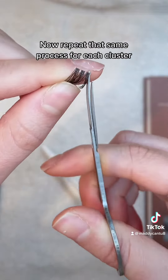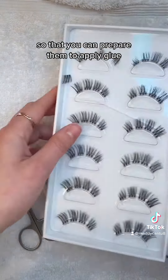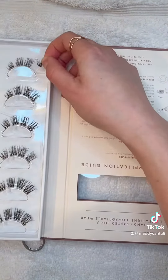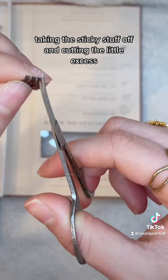Now repeat that same process for each cluster and then place them back in the box so that you can prepare them to apply glue when you're ready to put them on. Do the same for each side, taking the sticky stuff off and cutting the little excess.